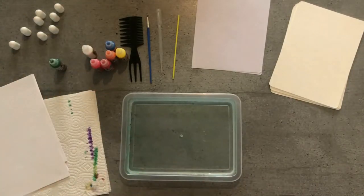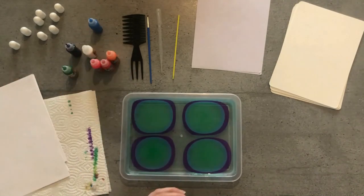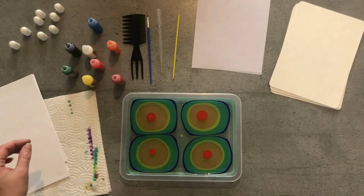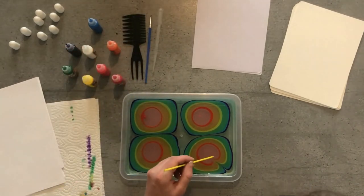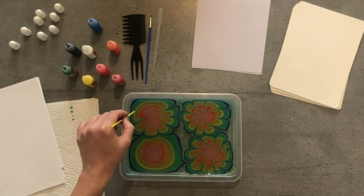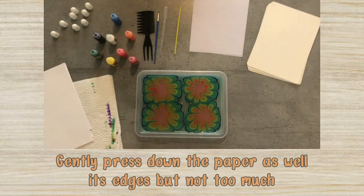For our next design, we will make 4 rainbow flowers. Put down a drop of purple paint in each corner of the design tray. Next, add blue, green, yellow, orange, red, and pink on top. With the stylus, gently pull from the outside of each circle to the center to create the petals. Be careful you don't move too fast so you don't damage the other flowers. Next, transfer the design to your art sheet.